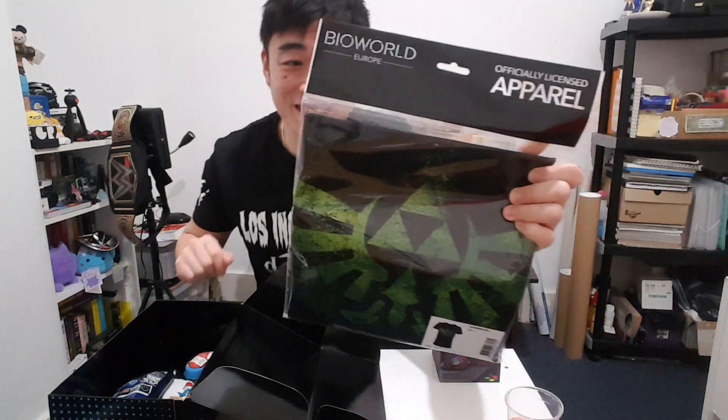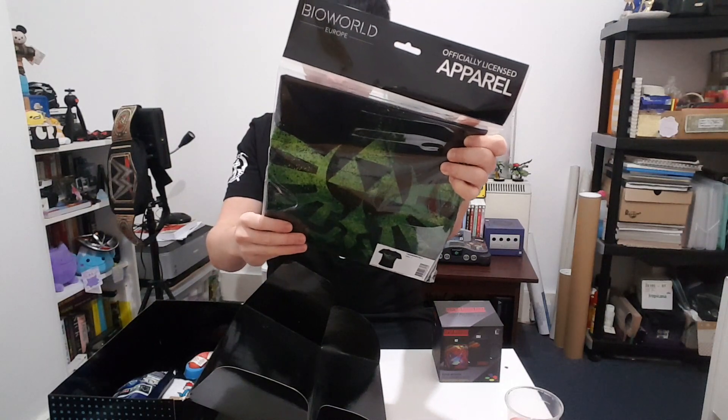So first we've got the heat-changing mug, Metroid themed. Next thing — oh, it's a Triforce Zelda t-shirt! Hopefully it fits because it looks pretty cool. Let's try this on in a minute.